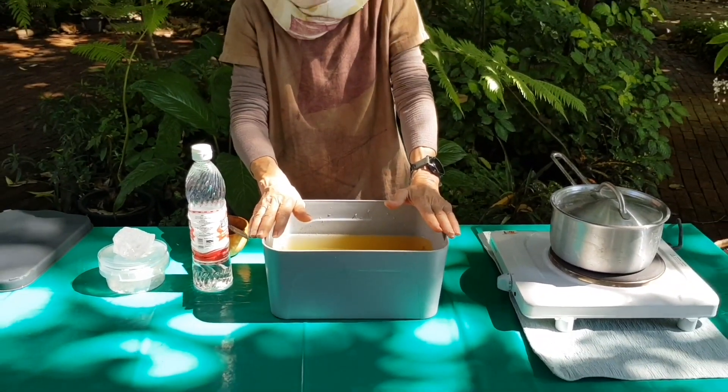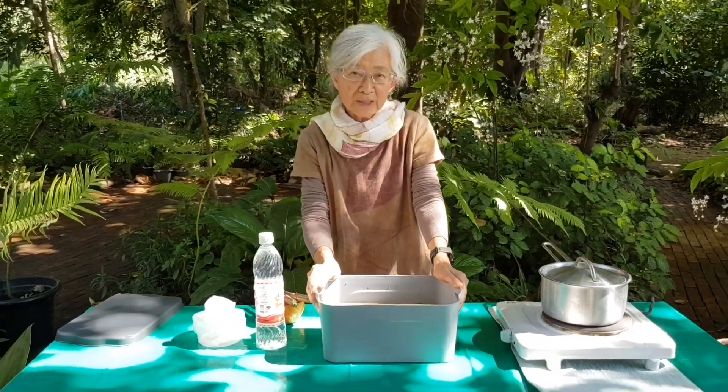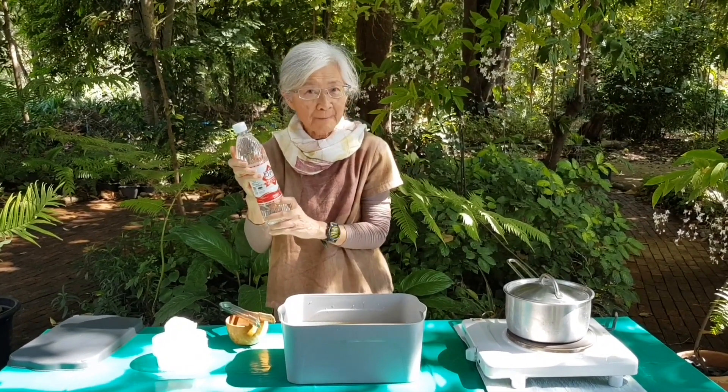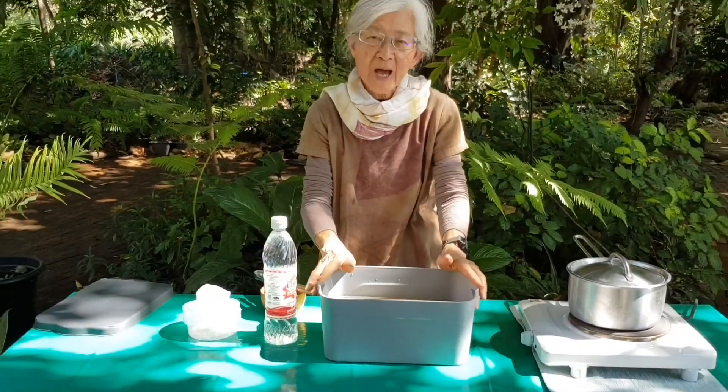To stimulate the reaction, add the same quantity of 5% white vinegar into the water. Be careful when using it. Due to overuse, rusty water can make sad and dull shapes.